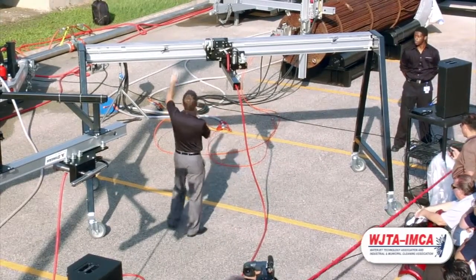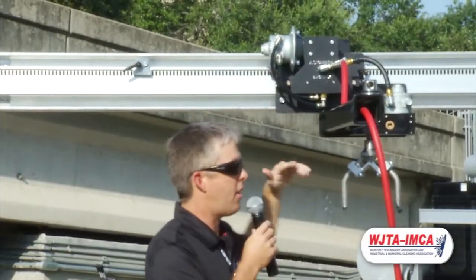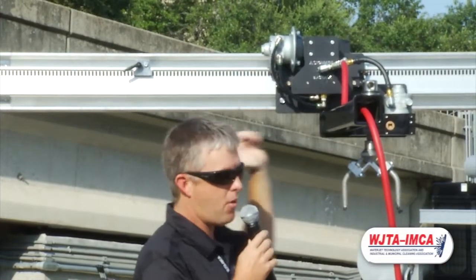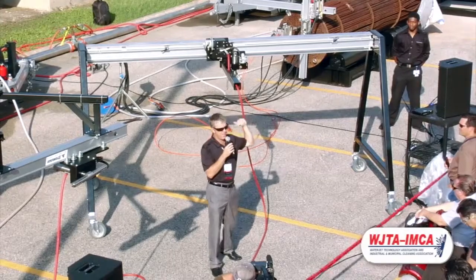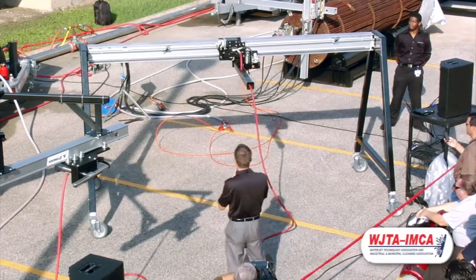It's all about increasing those productivity rates. Finally, we have these stops. These are easily adjustable — no tools required — and as the tractor goes back and forth, you'll see that it automatically indexes back. So let's go ahead and do the rotation for the blast track.